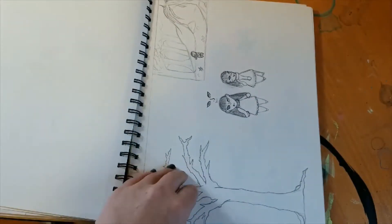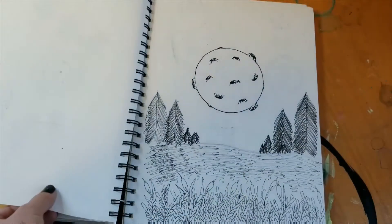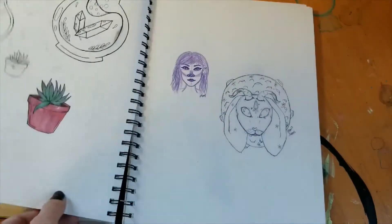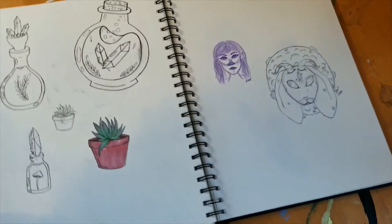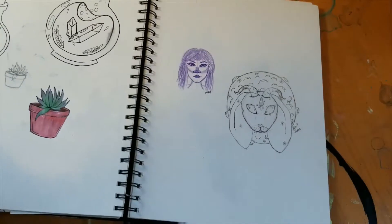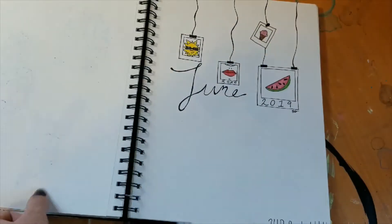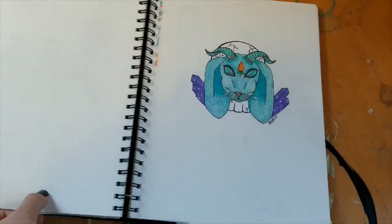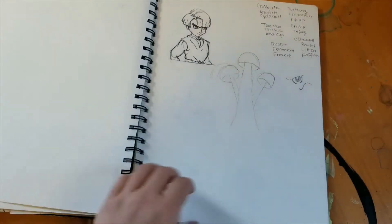Doodles — marker doodles, pen doodles. I really like drawing potion bottles a lot. And the sticker designs I did, cover page, doodles.